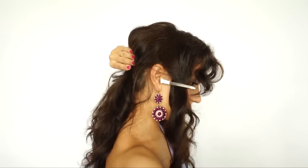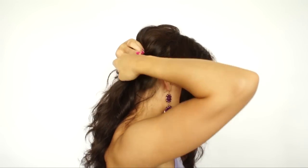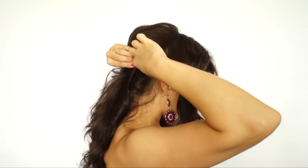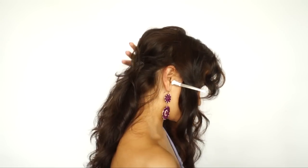I'm going to place bobby pins on the hair right here by lifting the section slightly to create volume. This look is very relaxed, kind of slightly messy, so it doesn't have to be perfect.